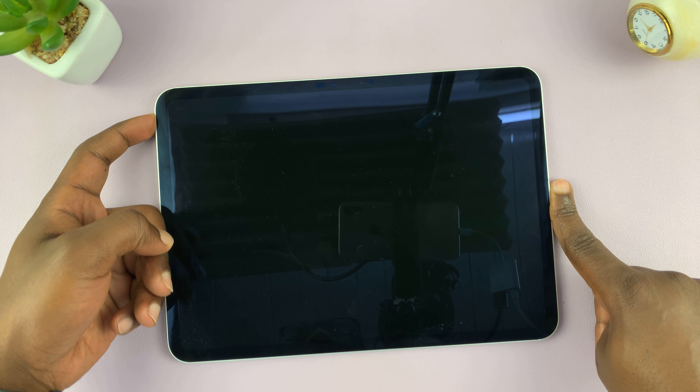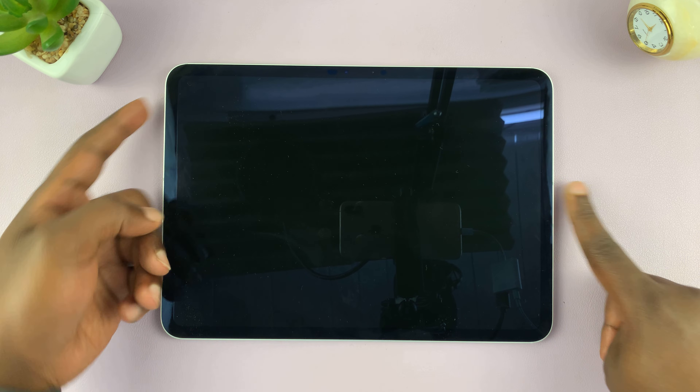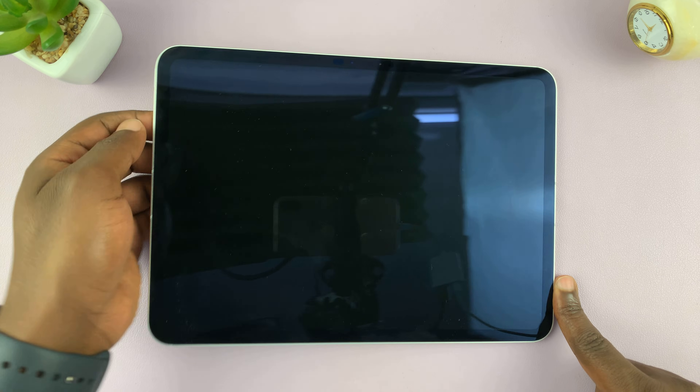So those are the two ways of restarting your iPad. Thanks for watching — leave your comments and questions down below, and good luck.